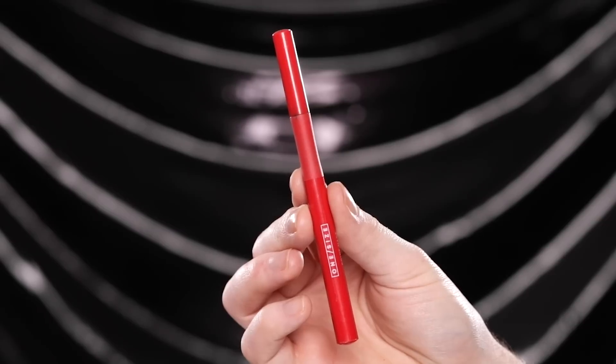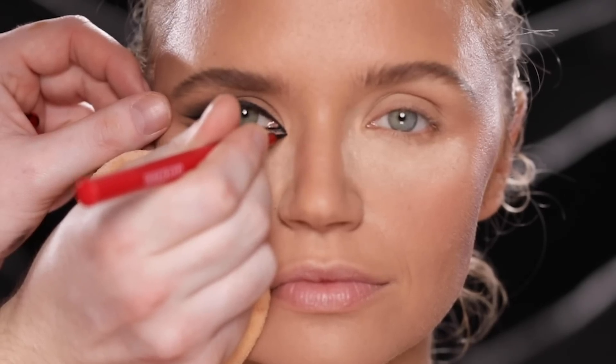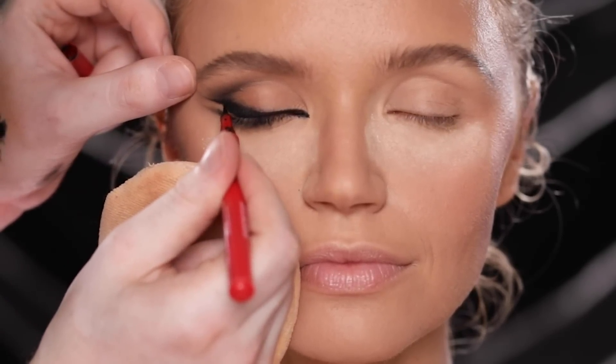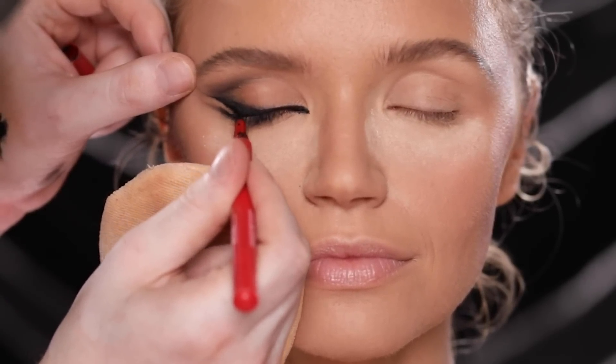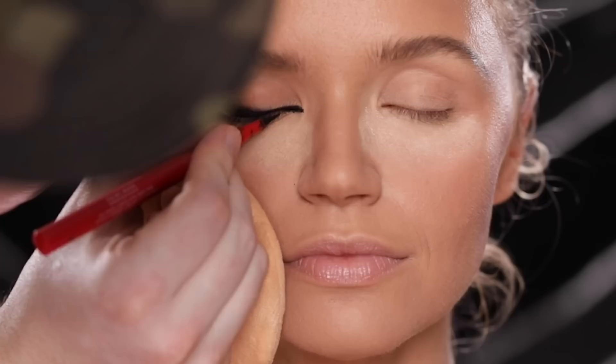It's coming together little by little. Here I'm extending the inner corner of her eye before grabbing the ONE/SIZE liquid eyeliner pen to deepen those blacks. As much as I love a gel black liner and black eyeshadow, nothing gets it quite as dark as a pen. So this is a step I take after applying the dark shadows to get a lot more contrast and depth.